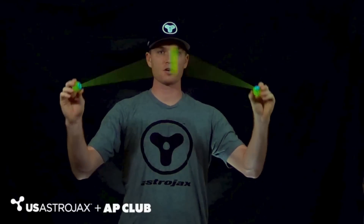To do the horizontal orbit, you want to first take one end ball in each hand, then swing the AstroJax center ball towards you. Keep your hands far apart or else you're going to hit yourself in the head, so keep your hands far apart.